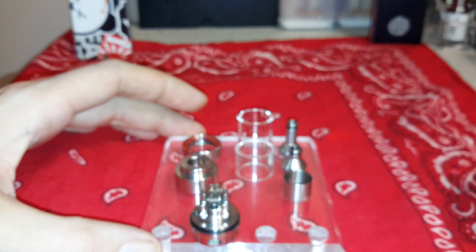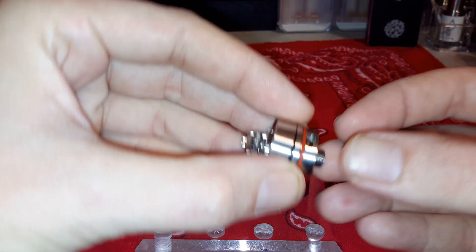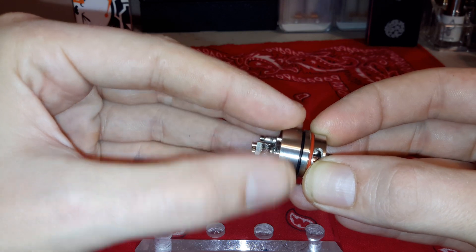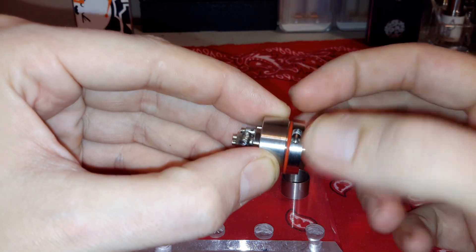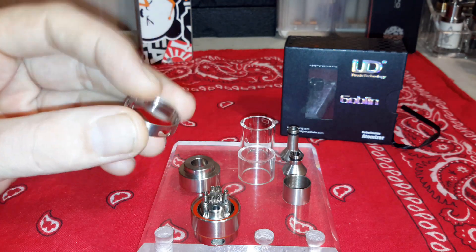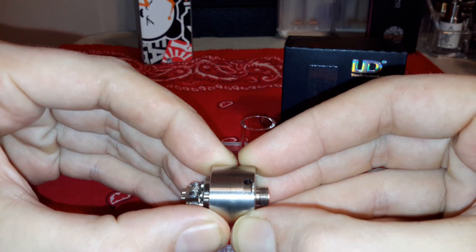It doesn't leak - it's an awesome RTA, best one I've used so far. The top threads off to allow you to do your wicking and makes it a lot easier to put it all together. The only thing I did change was the bottom o-ring - it came black and I found it was a little bit loose for the airflow control ring. I used an o-ring from an orchid that seemed to be the perfect size.